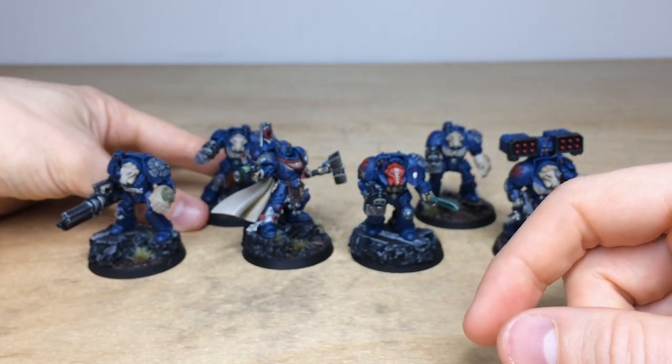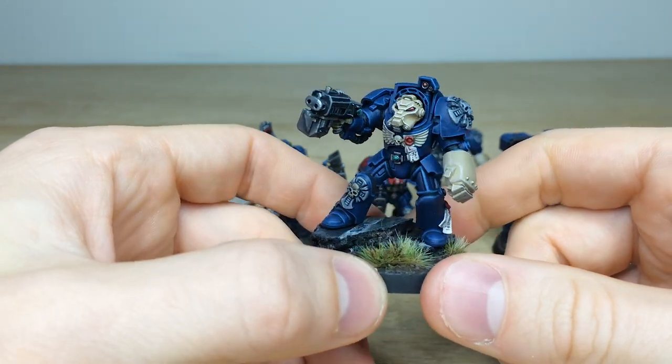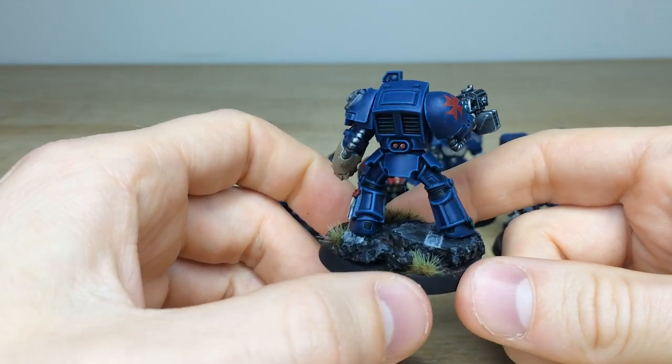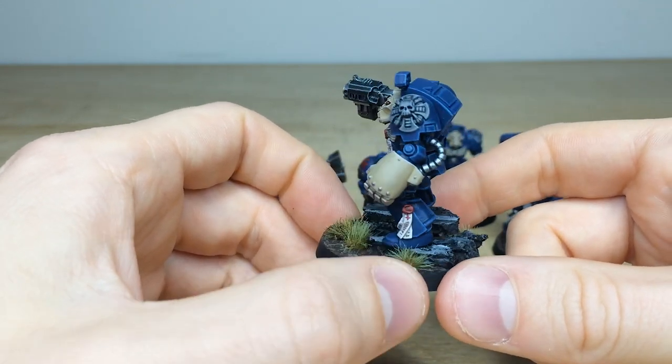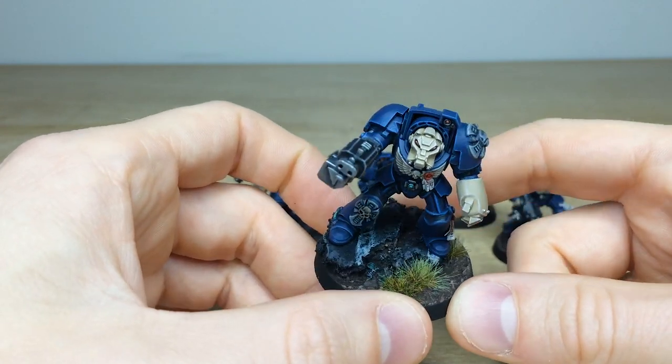Next let's jump back and have a look at one of the storm bolter wielding models. Again, really cool — nice use of some greens on different bits of detail on the miniature to denote those functioning parts of the weapon. Nice sharp edge highlighting on all the armored areas. I love the way this guy is just sort of pulling himself up or standing on this bit of road, which is quite cool.